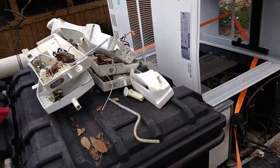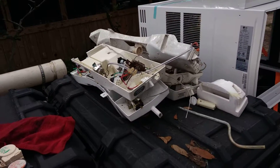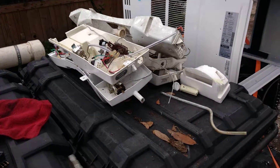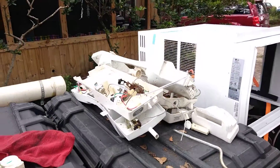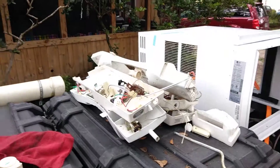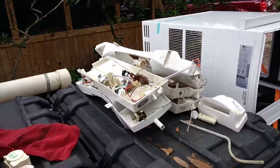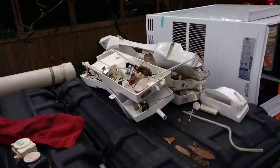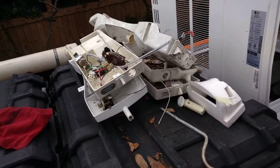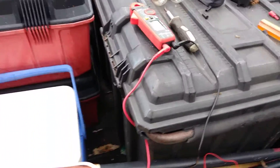Out of five refrigerators I only got one thermostat that worked. I think that ought to tell you something — out of five refrigerators picked up off the side of the road and scrapped, four of them had a bad thermostat. That's pretty crazy. So since I'm here and already set up, I figured I'd show you how I test a thermostat real quick.